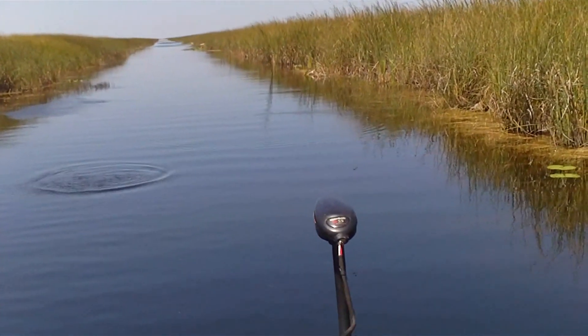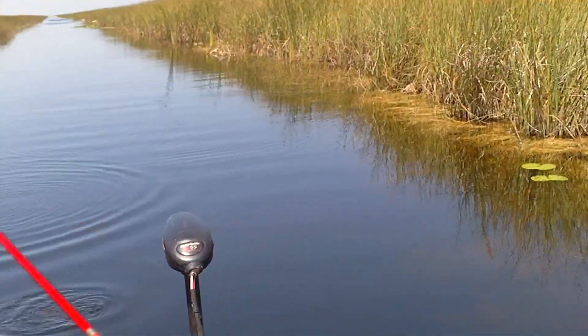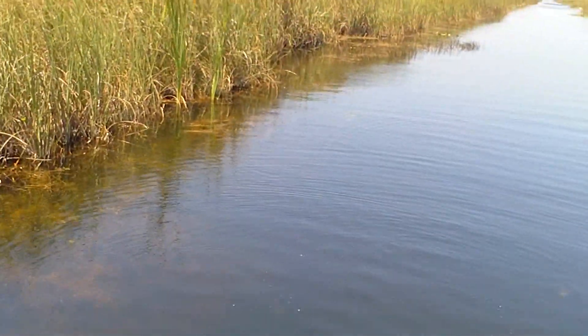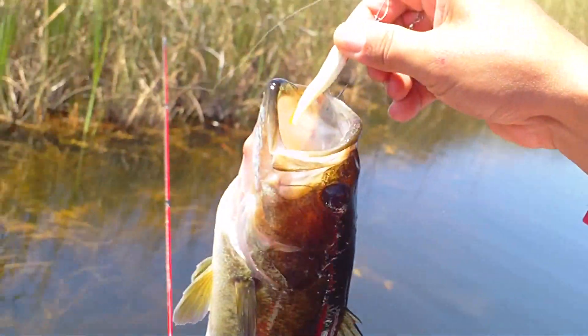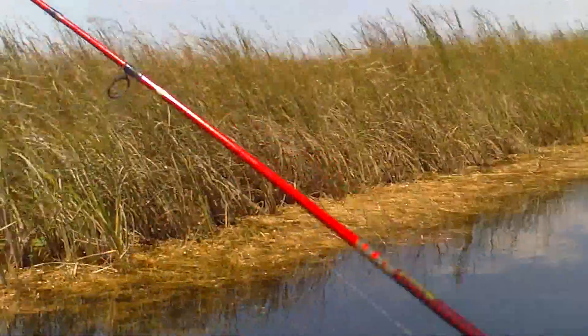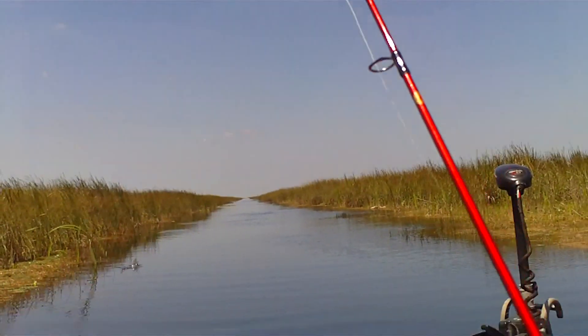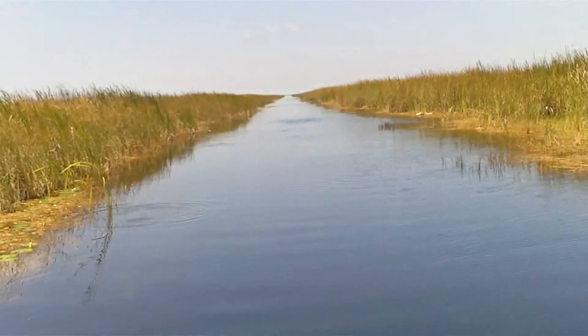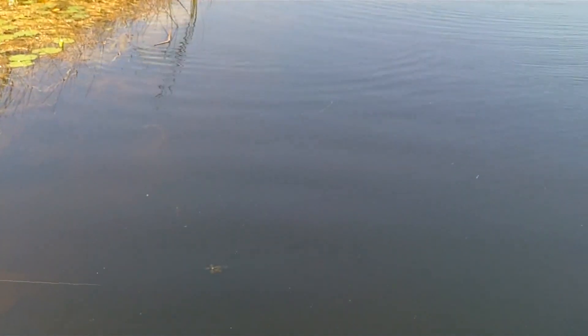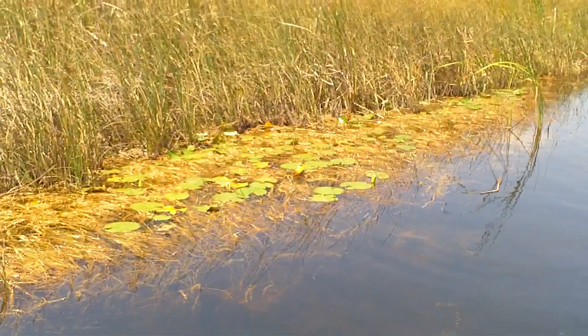Bass! We got a lily and then a bass, baby. A Walmart beetle spin. Spinner bait time, baby. Small fish like these spinner baits — beetle spin.